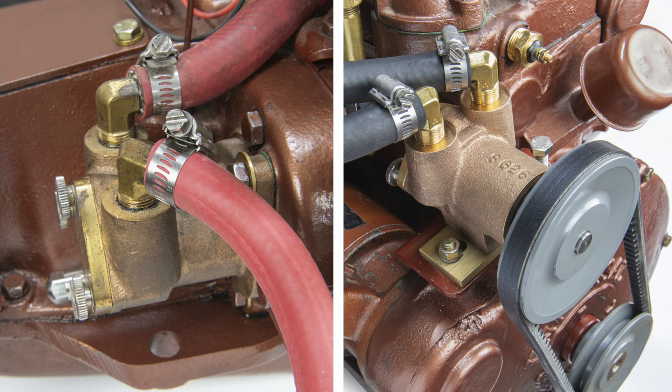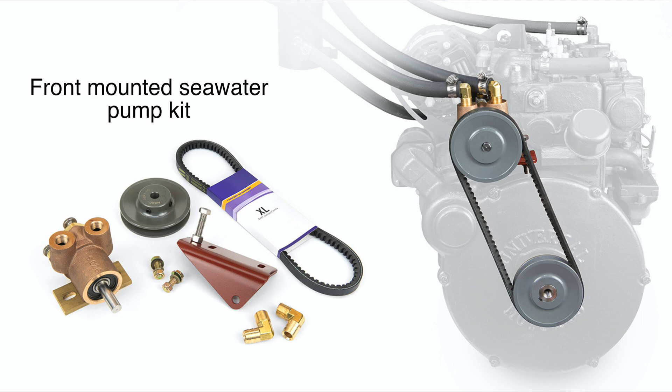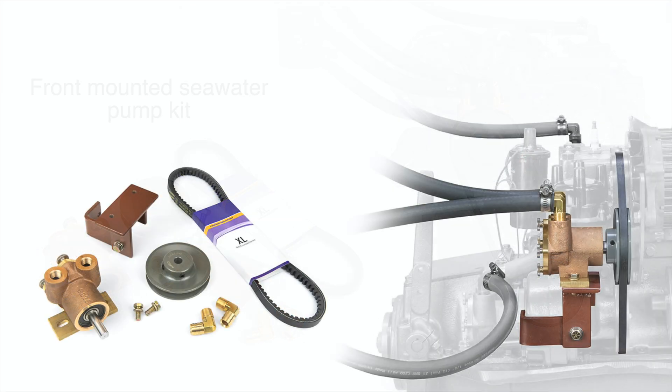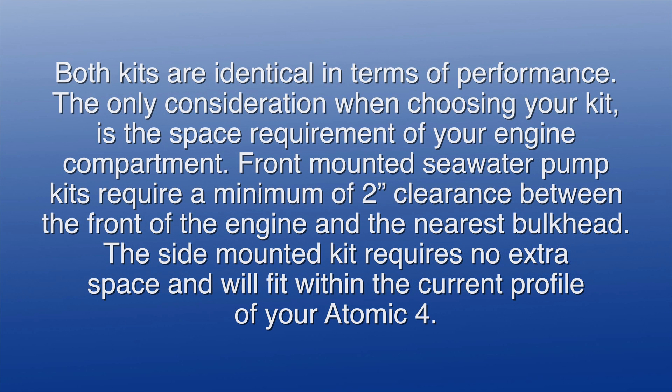Moyer Marine offers seawater pump kits in two configurations: one with the seawater pump mounted in front of the flywheel, being driven off of your existing power takeoff or PTO shaft and pulley, and a second option which mounts a seawater pump on the side of the engine, driven off the same belt as the alternator. Both kits are identical in terms of performance. The only consideration when choosing your kit is the space requirement of your engine compartment.